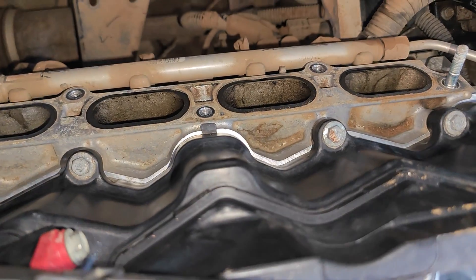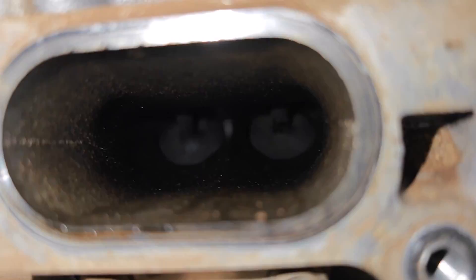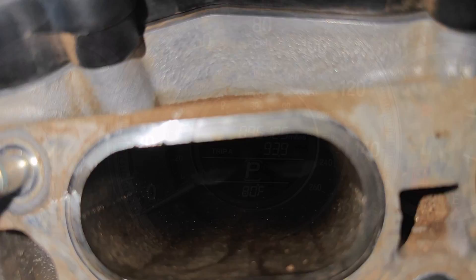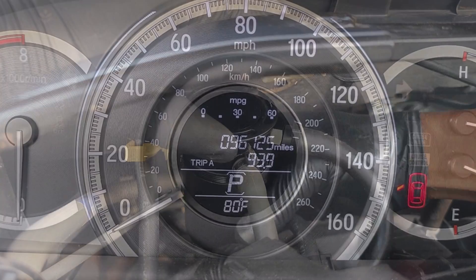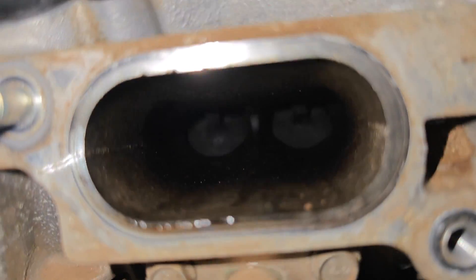I'll be using the intake port for Cylinder 4 as the test subject, and here's how the intake valves look. Most of the build-up is on the valve stem, and the walls of the intake port also have deposits and varnish, but this is not that bad for a car with 96,000 miles. Many thanks to having an oil catch can on this car — it all boils down to a few tools and elbow grease.